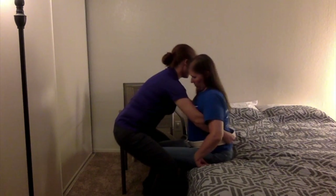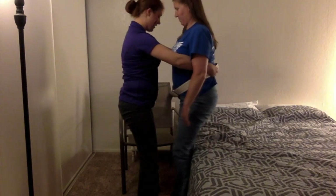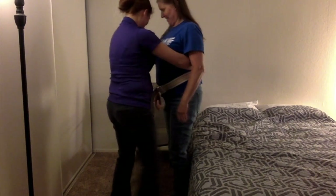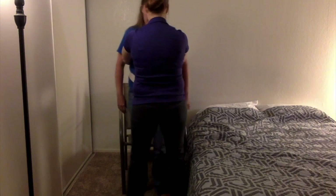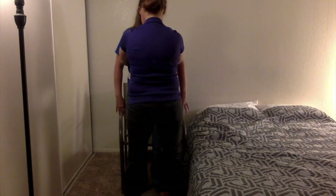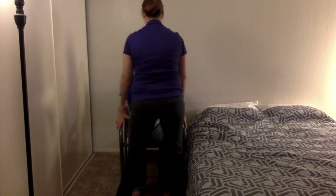One, two, three — up. We're going to turn, turn, and back up until the back of your legs hit the wheelchair. Then reach down until you feel the arms, and we're going to sit down. How do you feel? Good.